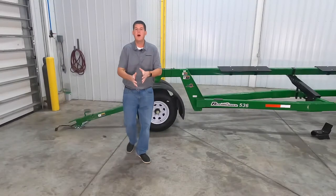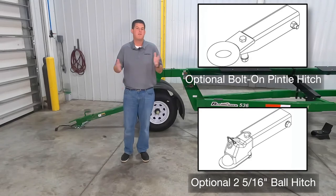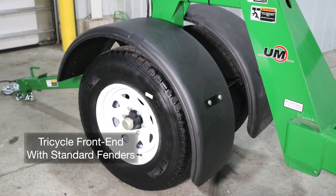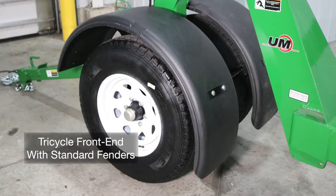We also have an optional bolt-on pintle hitch or 2 and 5/16 inch ball hitch available to fit your towing requirements. The tricycle front end design features standard fenders as shown here and this allows you to safely travel at highway speeds.